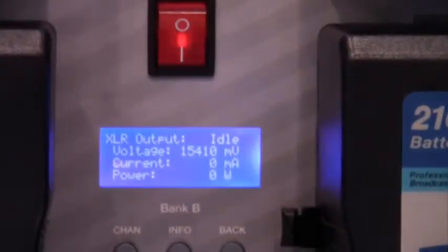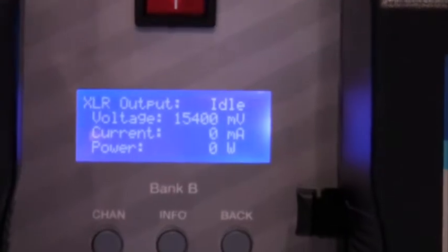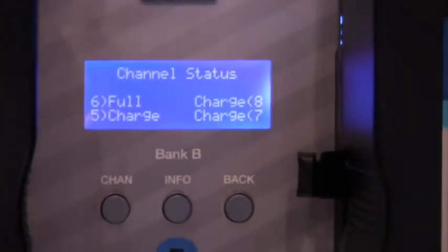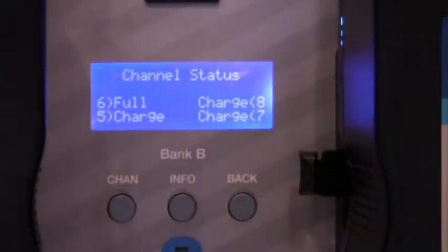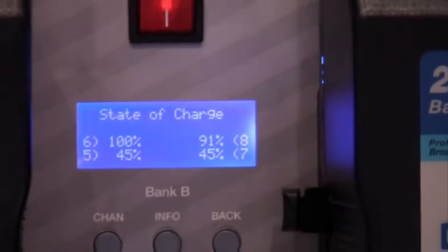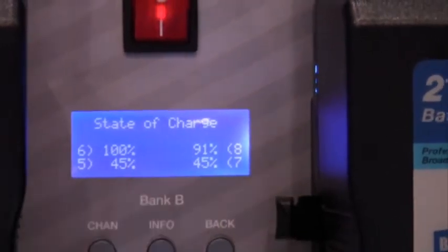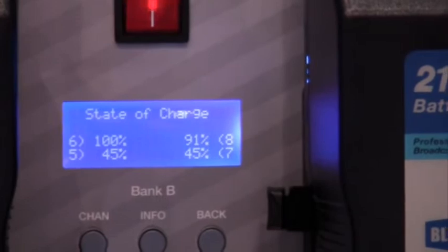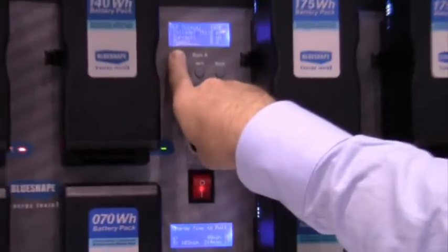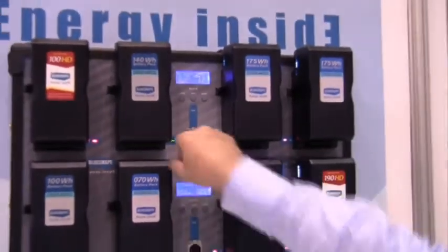This setting is showing the XLR output of power, which currently is not connected. Going to the next one shows what the channel status is on each of these four. And then going to the info shows the state of charge of each of the batteries. The same thing is repeated for the second row of four and its XLR output.